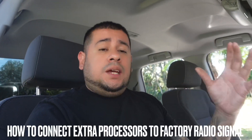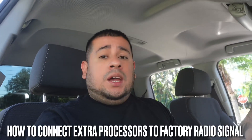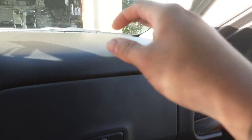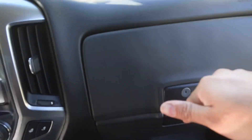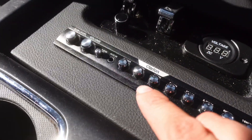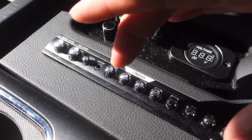Now we have an RCA out from the LOC. If we want to connect an EQ, the RCA has to go into the input of the EQ, because we need to feed music in so we're able to feed music out. So we run the RCA from the LOC directly into the EQ input.